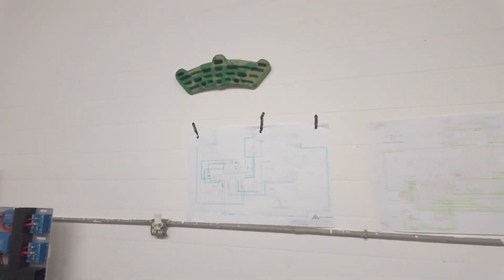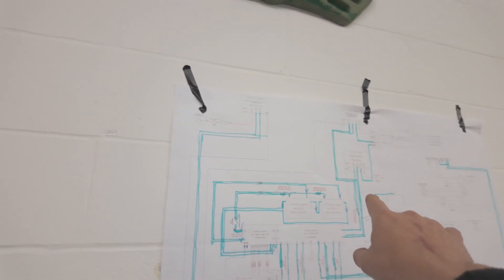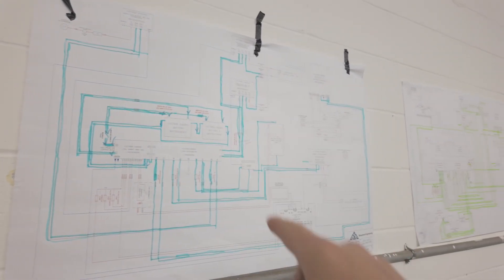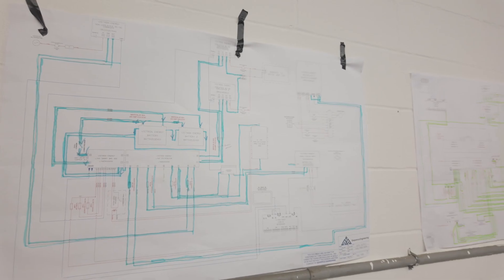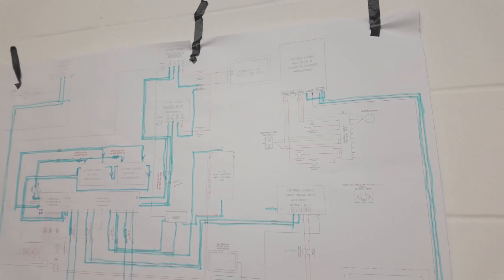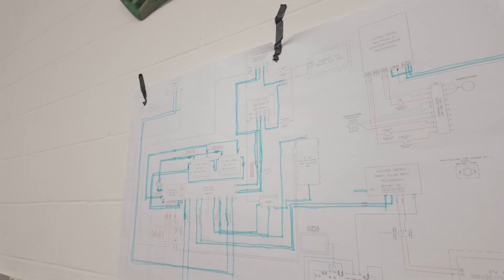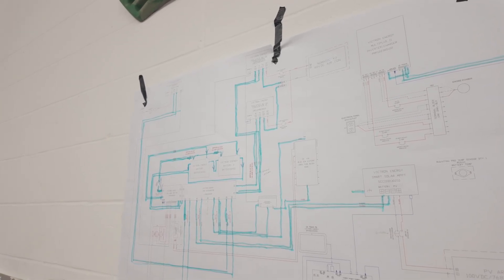I've never been an electrician, but they do a very good job at starting with the core stuff, giving us the drawings, showing how to follow along, proper practice, and labeling as you go, making sure everything is rated properly. Each of these power systems is going to leave both Valley High or our shop with its schematic attached. Let me show you a few of the other systems sitting around.